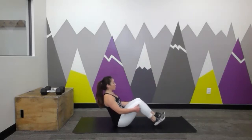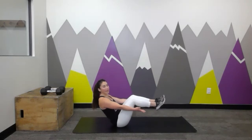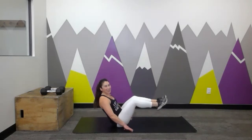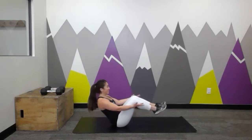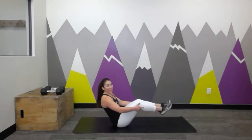Take a seat — come back to a dead bug hold, or we're going to do a boat pose hold. Sitting up nice and tall, roll those shoulders back, float the feet. If you can, release the hands and extend the legs — or keep them bent. We're going to breathe here. 10 more seconds. Chest up, shoulders back. How do we feel? A little warmed up?